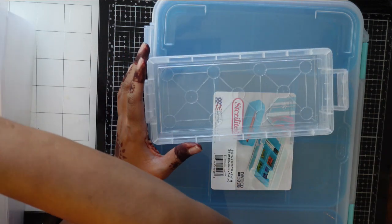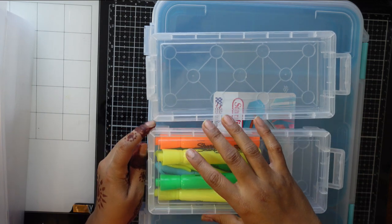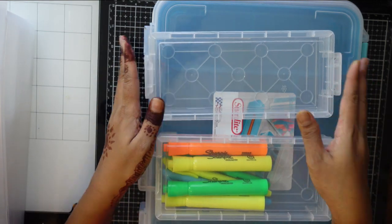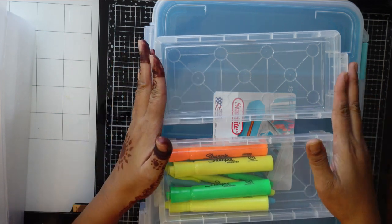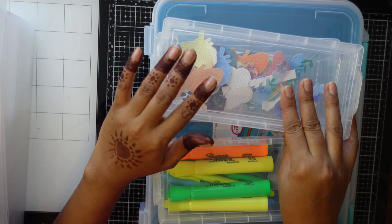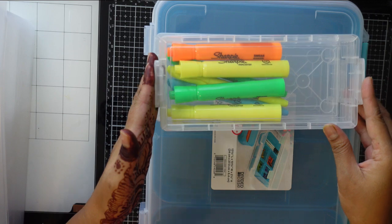I also bought some supplies from Walmart. I got these really bright color Sharpies, and I always love these pencil boxes - I have most of them. I love to put my stuff in them, like all my die-cut outs for my upcoming projects. You can put pens and do all kinds of creative things with them.